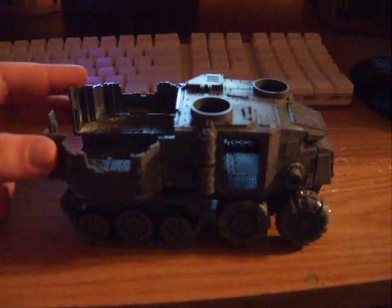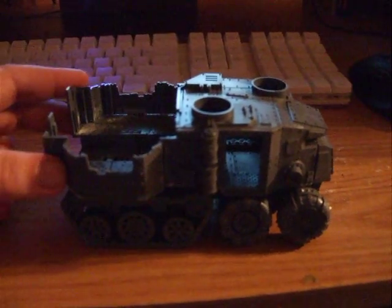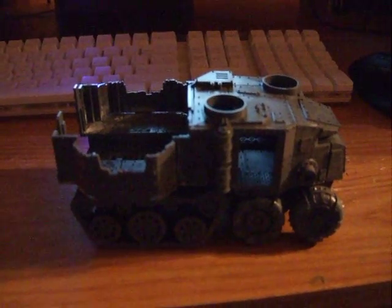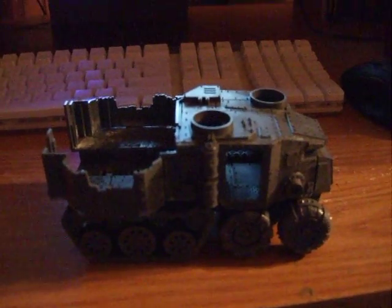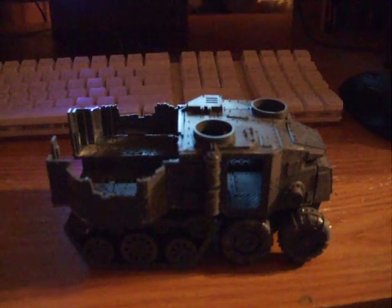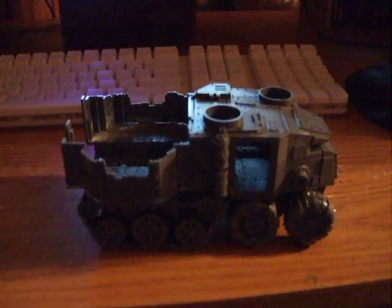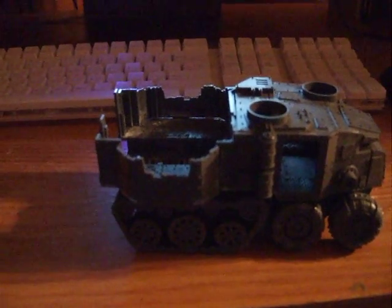I also just got done watching a movie called Arn the Templar. It's a foreign film for you American folks — it was a very good film. It's mostly in English with subtitles, and in English when they're doing the Swedish parts. It's a Swedish film and I do highly recommend that movie.